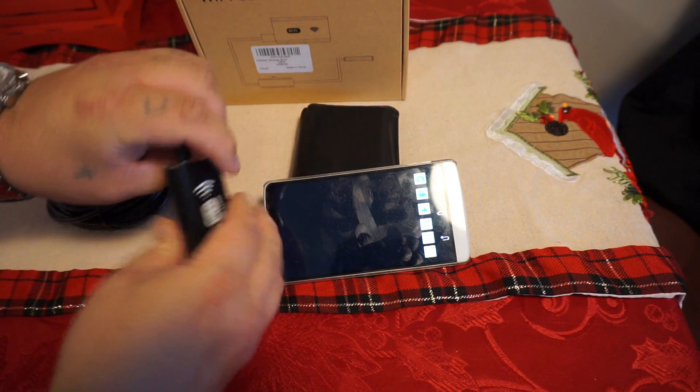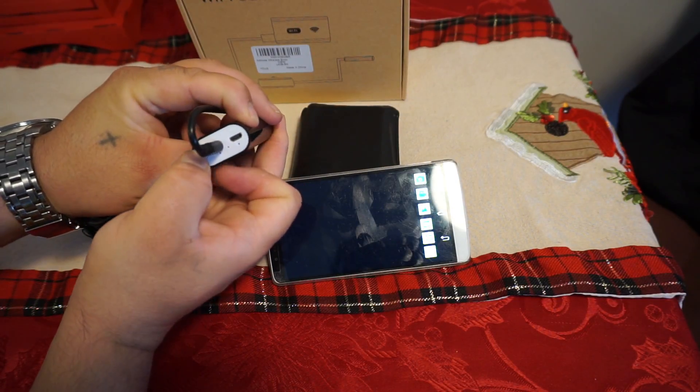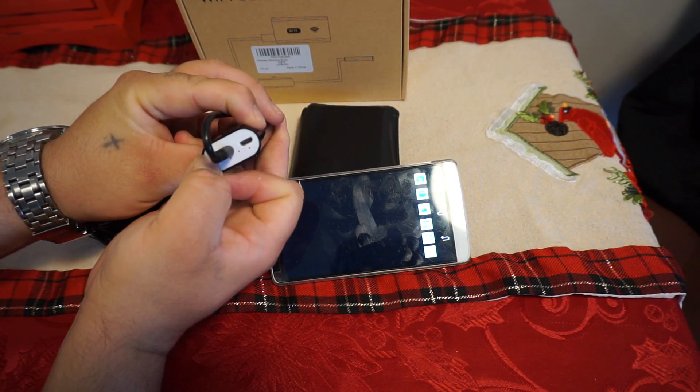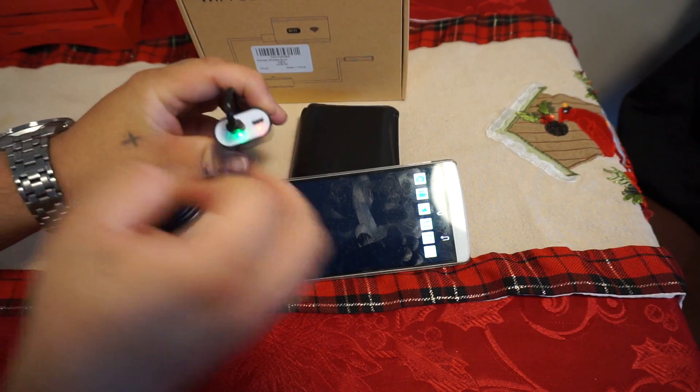Now that it's set up, we're going to grab this device and power it on. There's a little power button here. As you can see, it's come on and the Wi-Fi is on.